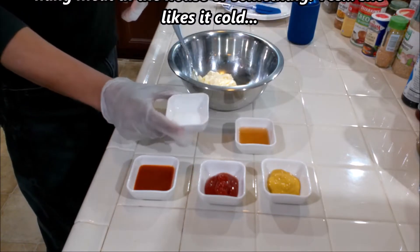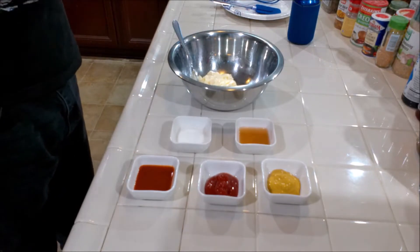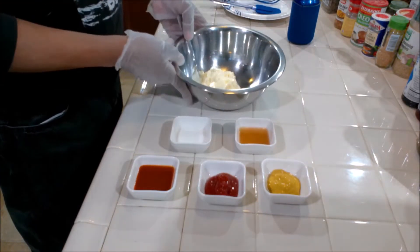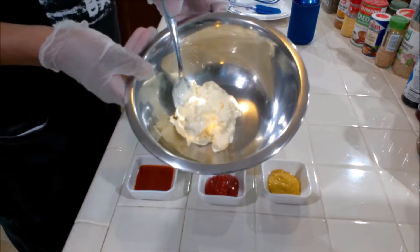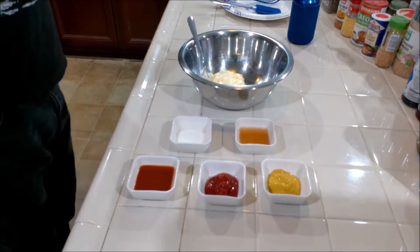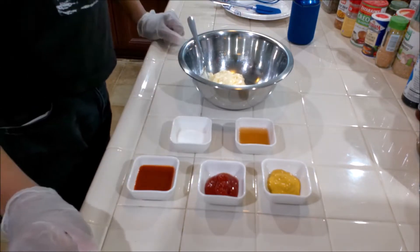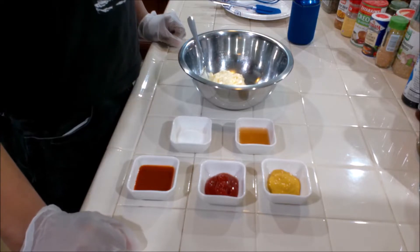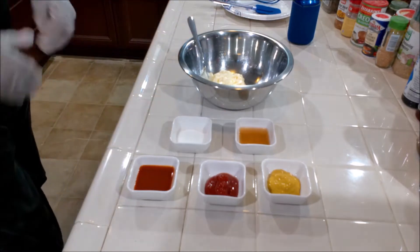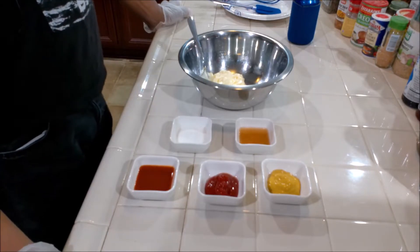Here we have a couple tablespoons of sugar. You don't have to put the sugar in — it depends on your mayo. I have about three quarters of a cup of mayo. I'm using Dukes. Dukes has a little twang and a little sweetness, so if you use Dukes you really don't have to use sugar. But I like it a little sweet, so that's what we have.